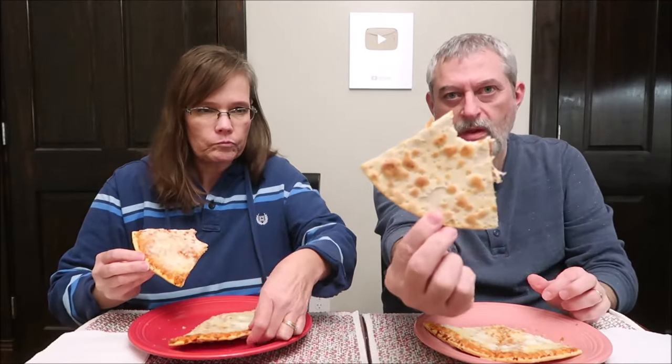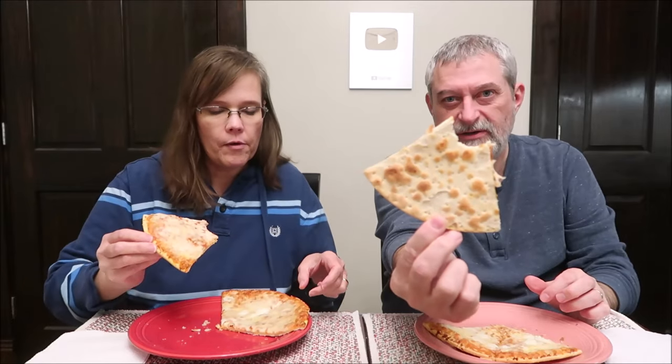The crust is very — not flaky, but it's almost like a cracker. You can see it's got these little blisters on it, like a saltine cracker.